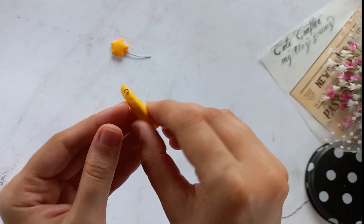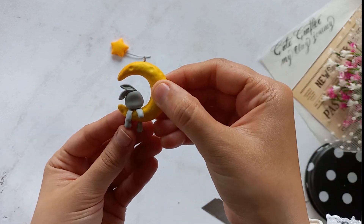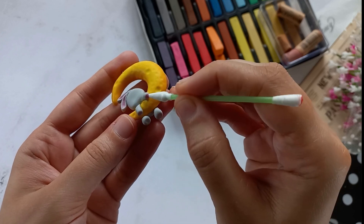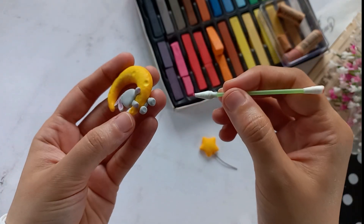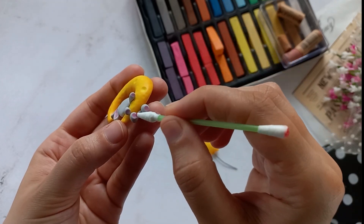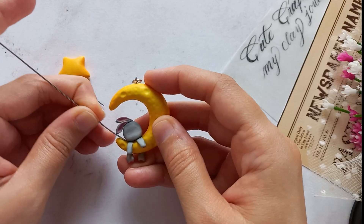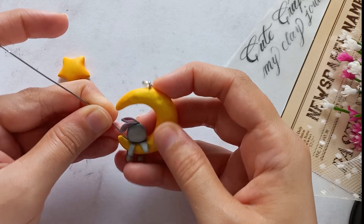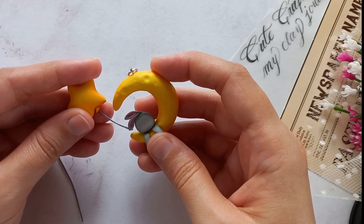As you can see, I've attached the bunny's legs. Then I color the inside of the ears and other desired parts using soft pastels. Next, mark the placement of the star balloon with an extra wire and glue it in place.